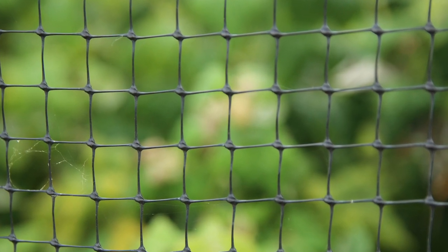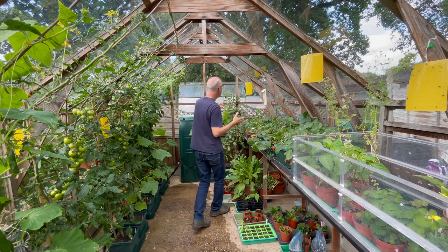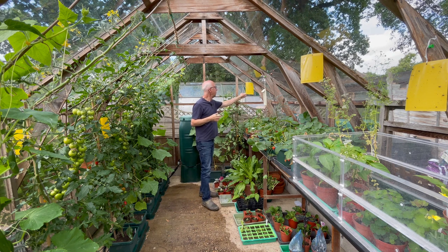In this greenhouse, these are just a good extra way of trapping flying pests without me needing to spray the crops and use pesticides.